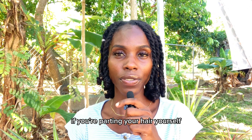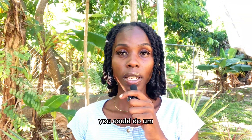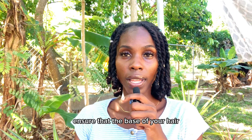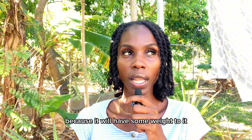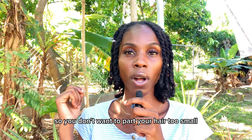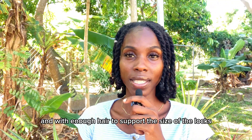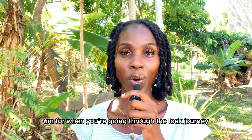If you're parting your hair yourself, it's important to know how you're going to part it. We have different parting systems — diamond parts, square parts, and even circular parts for your locs. Check your parting carefully because you want to ensure the base of your hair has enough hair to support the locs once they're mature, as the gathered locked hair will have some weight to it. Parting too small can cause the roots to thin, so part your hair evenly with enough hair to support the size of the locs.